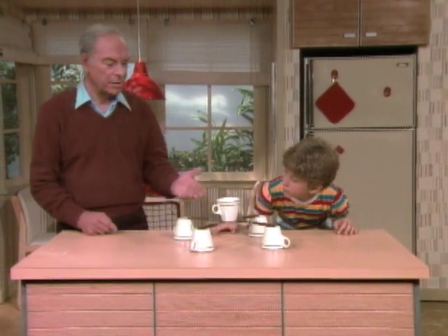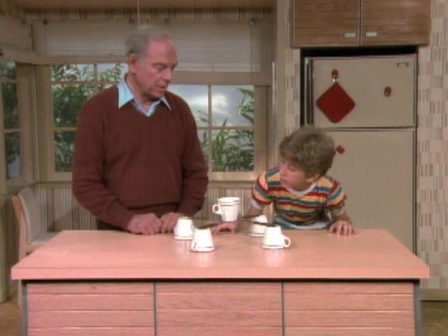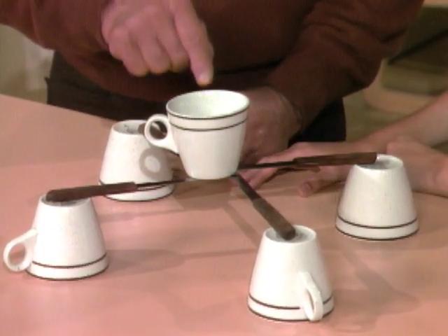Stacey, see there's a cup suspended above the counter on the point of four steak knives. It looks impossible. And of course, it's not because I set it all up. The secret is in this cup right here.